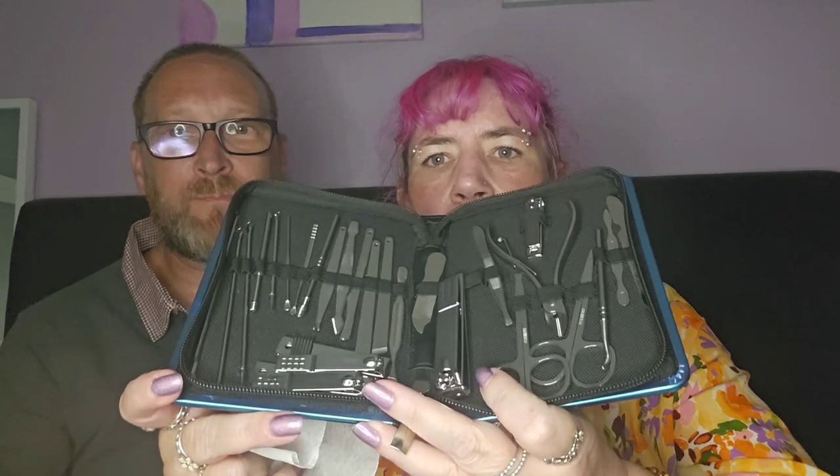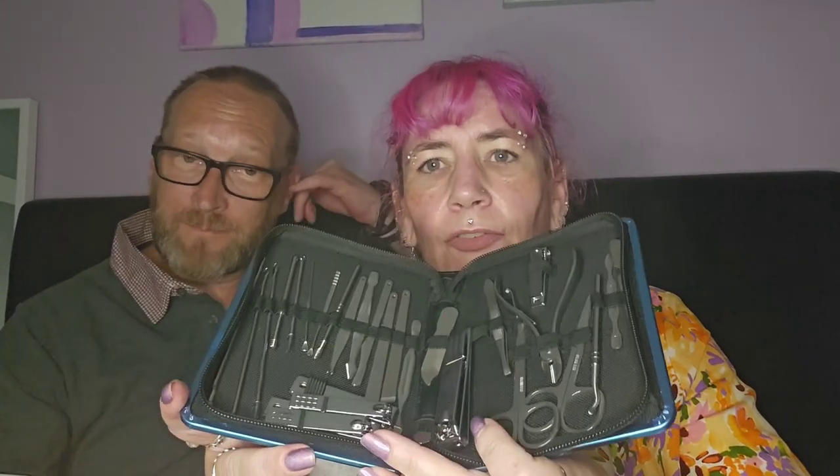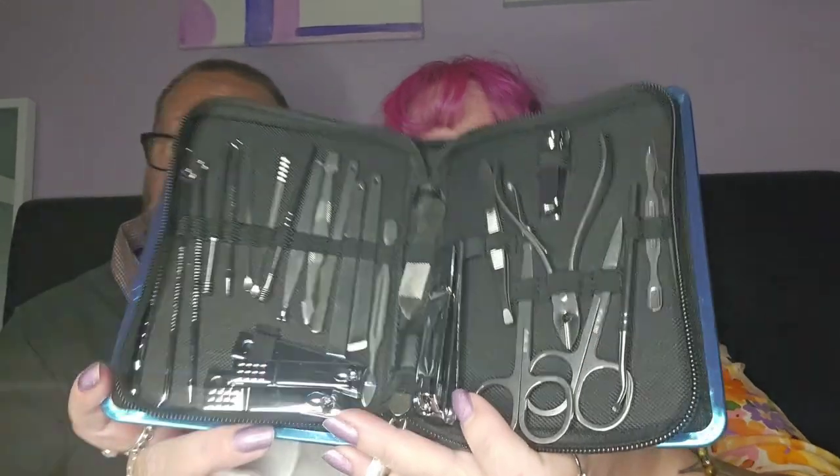I don't know what this next item is, I don't remember. It's a manicure kit — it looks like weapons of torture, but nope, it's a manicure set. Max has joined us on the sofa. It was about eight pounds, I think — the most expensive thing in there. That's definitely something Hannibal had.